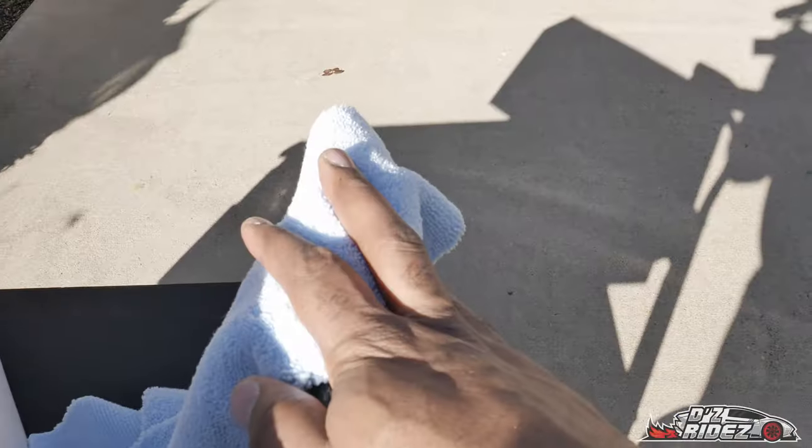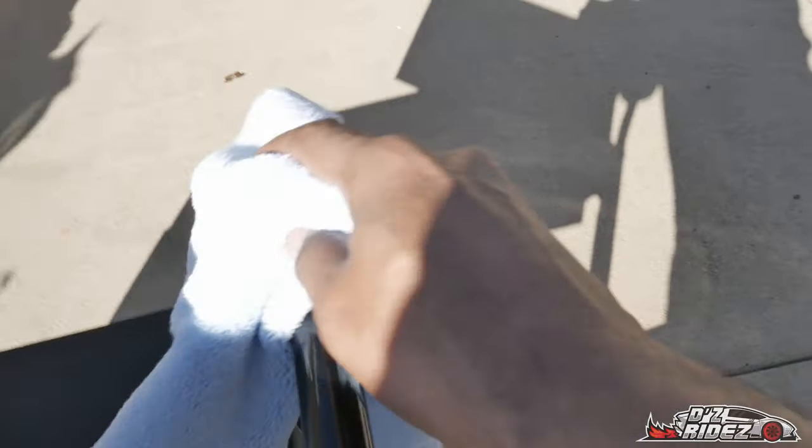I also have some warm water as well as a microfiber towel so I can wipe up underneath. I have yet to wash her and I know she's dirty underneath, so I want to at least get up under there and make sure that area is cleaned and good to go before I try to put anything on there.